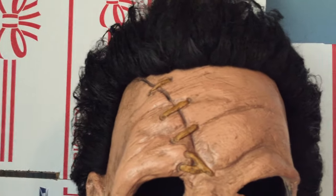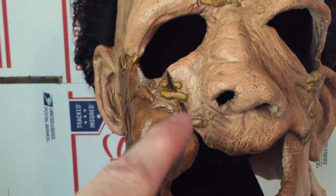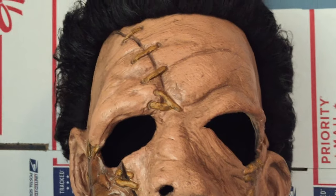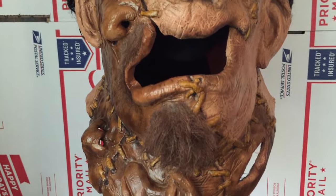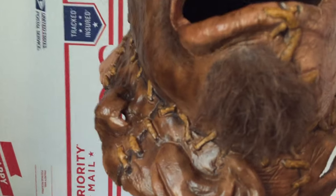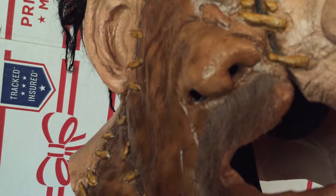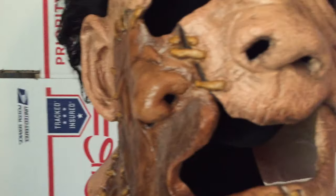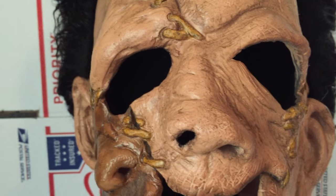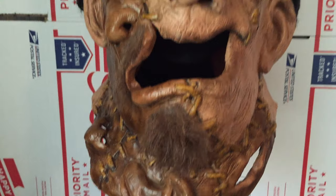I also think the stitching that's holding the pieces of different faces together was black in the movie, so I may change those colors to match more. I think it's cool that it's got hair on his chin and there's like a mustache from the other face — that's accurate to the movie. I've seen other versions of the Part 2 mask that don't have the hair, so that detail is accurate.